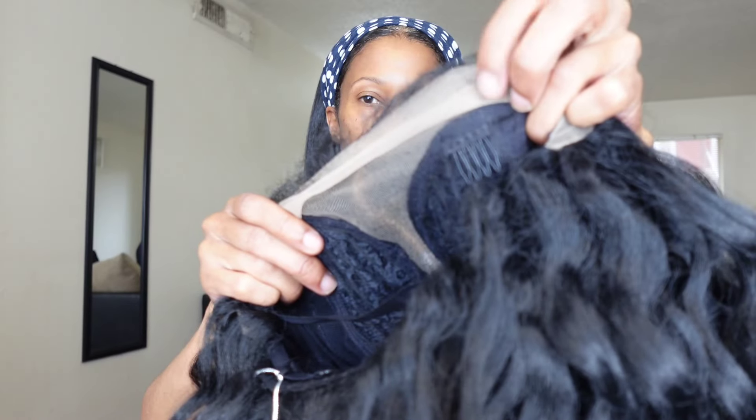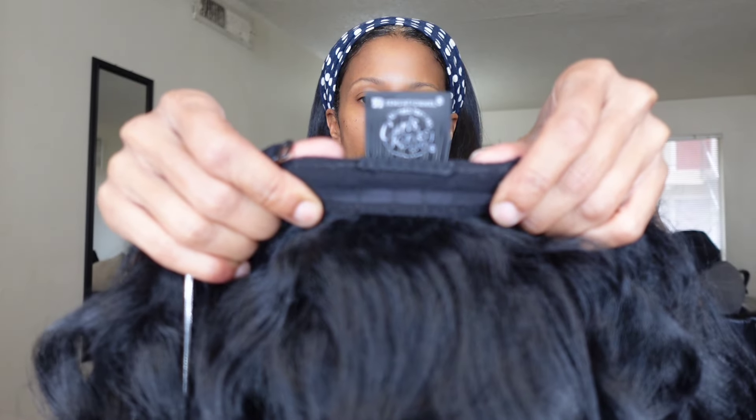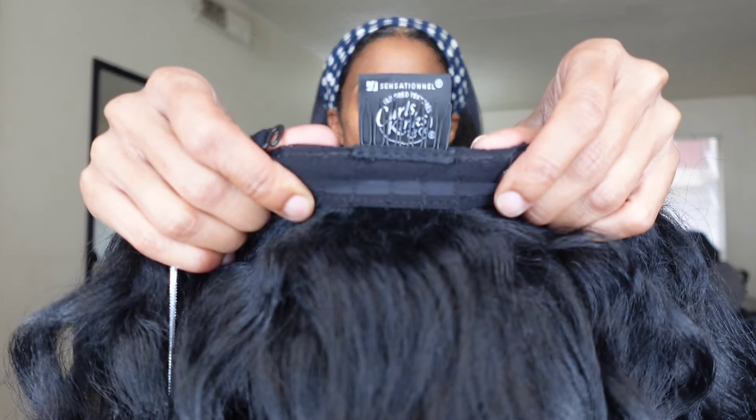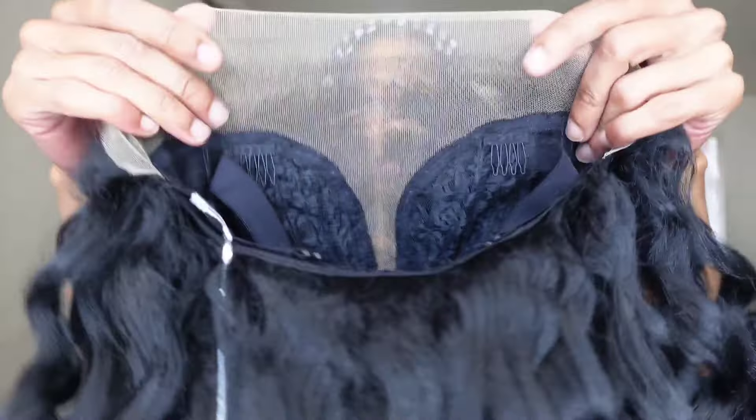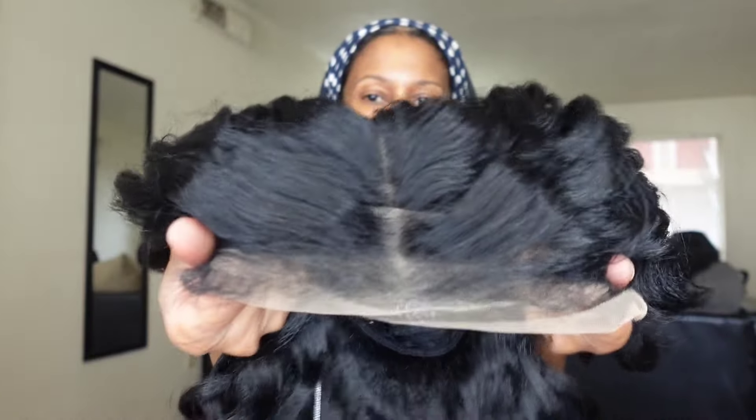Two combs in the front, one comb in the back with adjustable straps. This also comes with a wide part lace part. Heat-resistant fiber safe up to 400 degrees. Kinky edges that match your hair type — you can wear them as is or press with a hot comb for less texture. This is a glueless unit with an elastic wig band.